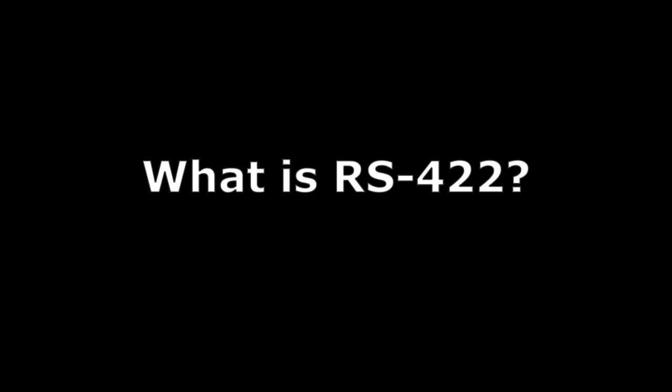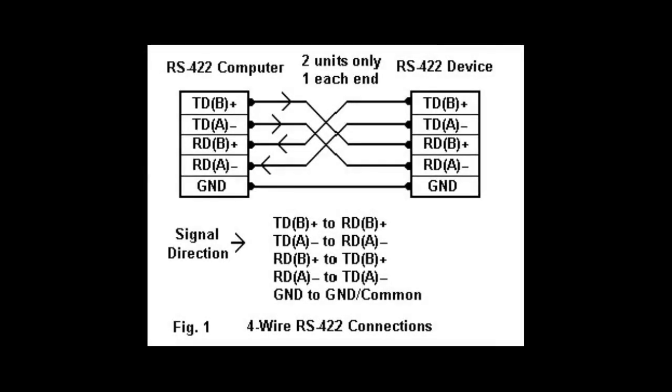What is RS-422? RS-422 is a high-speed full-duplex serial interface that uses balanced lines and has more immunity from noise than the RS-232 interface.